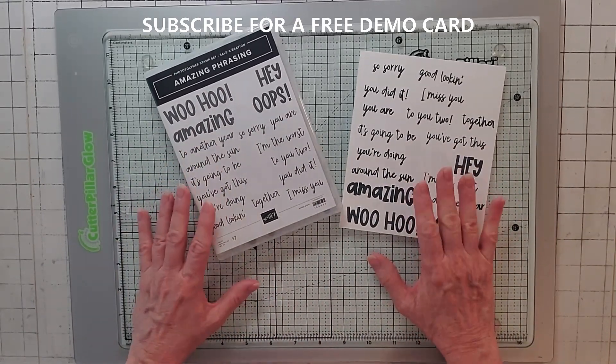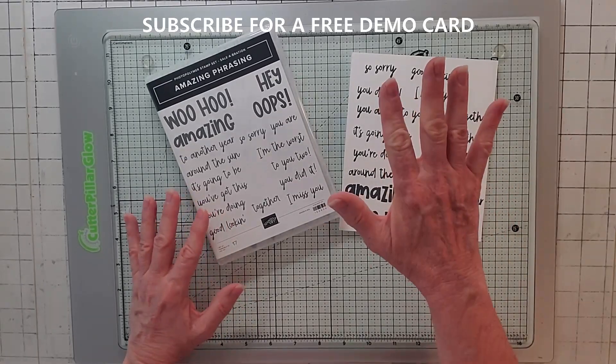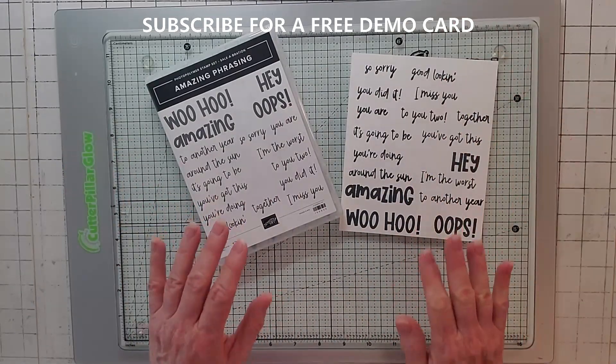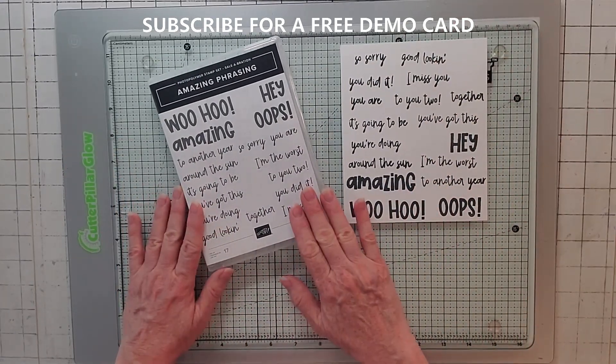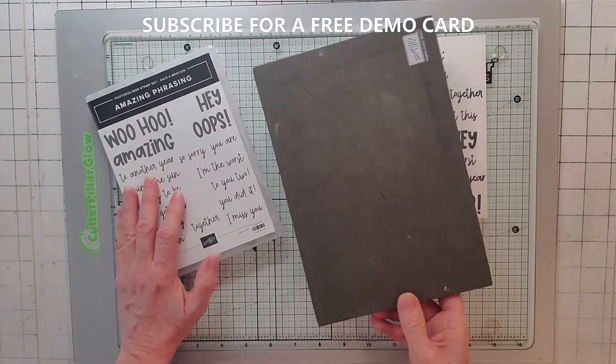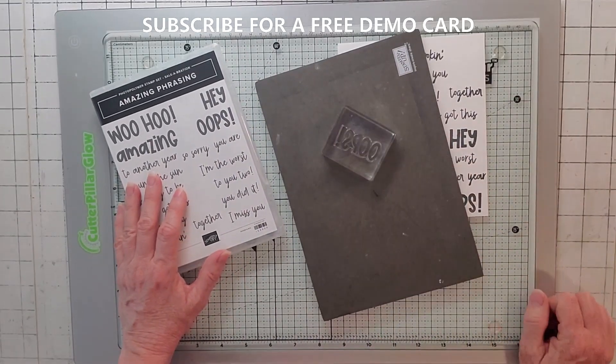We are going to be doing Amazing Phrasing. I'm going to show you five cards, and we're going to make the last one, so stay to the end. The first thing I do when I have any kind of new set is stamp it out. You will need a Stampin' Pad because these are clear stamps.